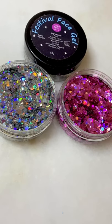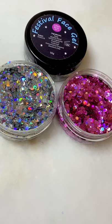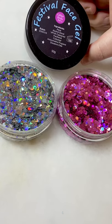The pink one is Flamingo and the silvery holographic one is Starlight. The camera might not pick it up but they are so sparkly, and I'm going to apply it with the Glitter Body Art Festival face gel.